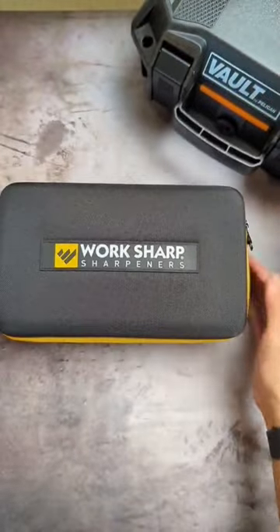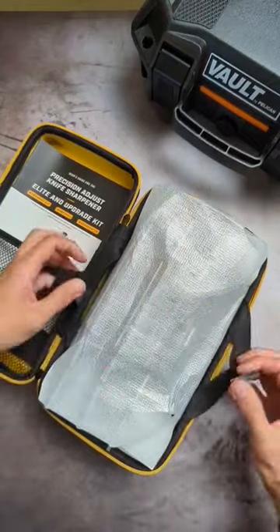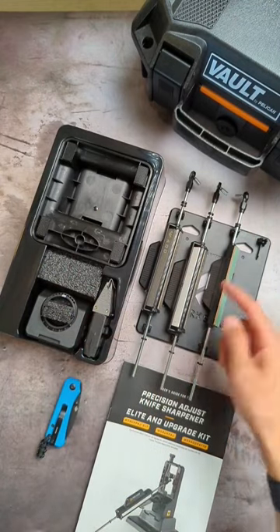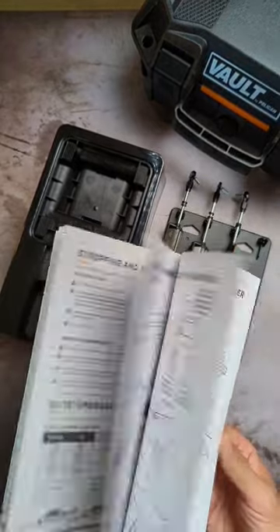Comes in its own carrying case — that's pretty nifty. This is everything that's in the box: we've got the base, the chassis, several sharpening rods with different grits, and a stropping attachment. And of course the instructions, which I'm definitely gonna need.